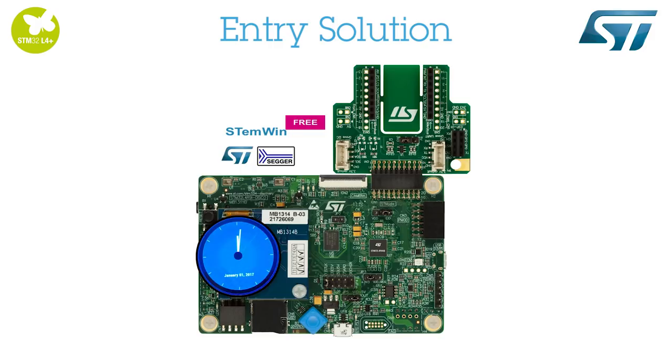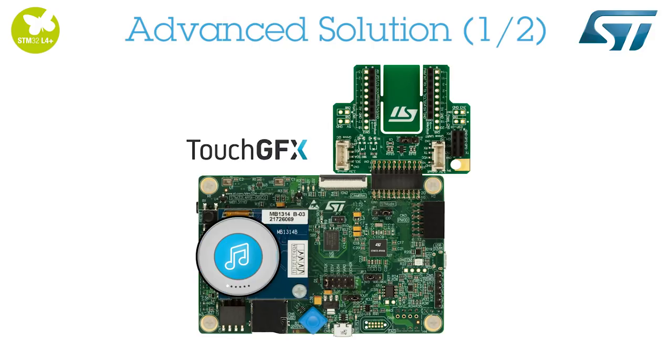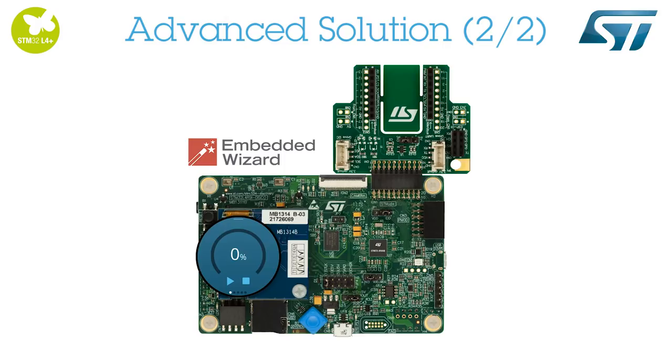Let's first have a look at STemWin. TouchGFX embedded software enables development of impressive graphical interfaces. We can see on this bird game the efficiency of the 2D graphic accelerator. Embedded Wizard software also enables the development of impressive graphical interfaces.